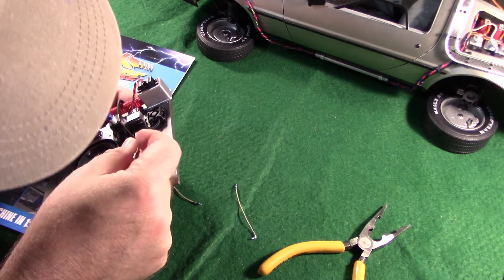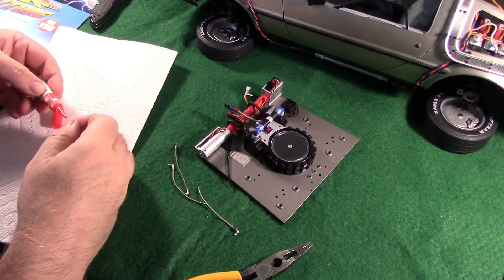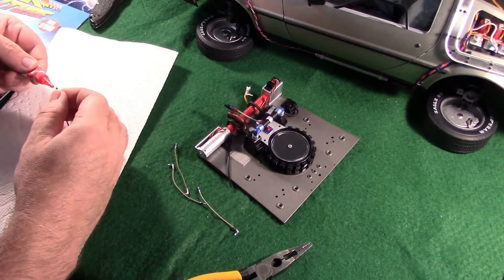That one just comes right unplugged — just comes right the hell unplugged. I wonder if it plugs in better in another hole. Hell no. I've got the superglue up in there. I know where my glue is — you stay in there tonight.